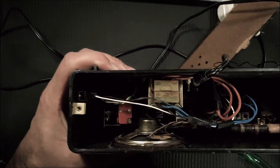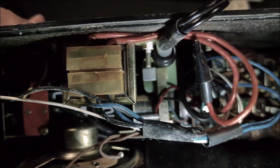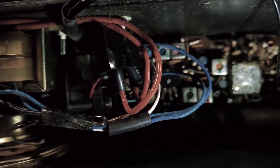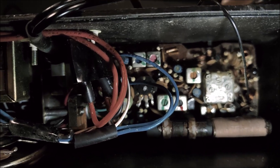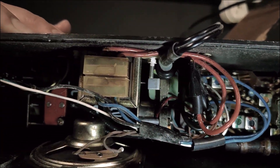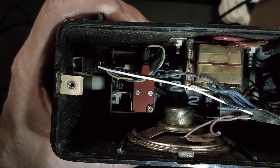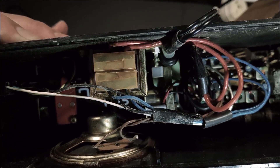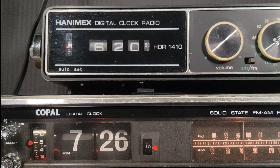Look at those components — definitely showing some age. I guess we are talking 50 years old here. There you go, internals. Well, overall, both of these clocks seem to function okay. The rolling one versus the flipper clock — both of them are, I think, pretty clever technologies.